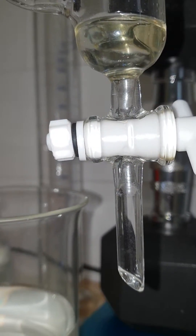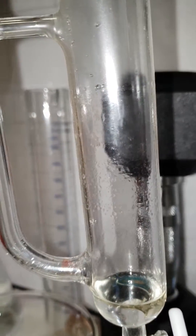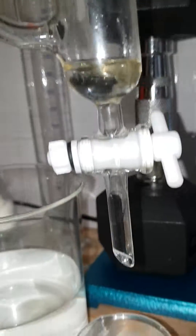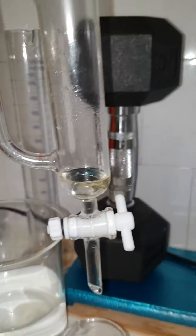We'll wait a few minutes to let all the oil on top drip down, and we'll find the right solution for it. Anyway, this is it for now.